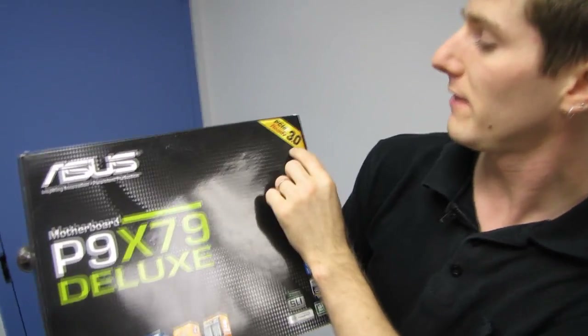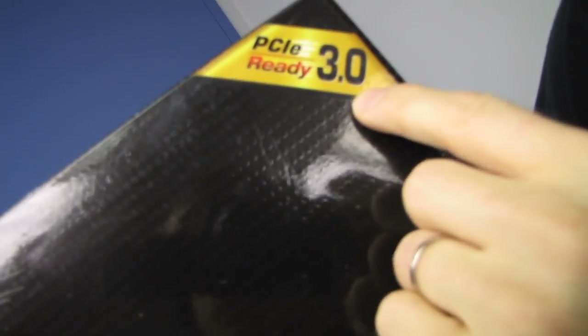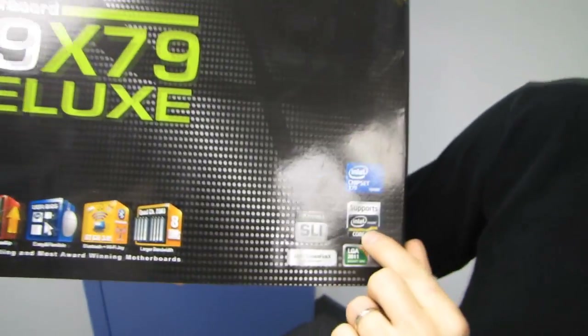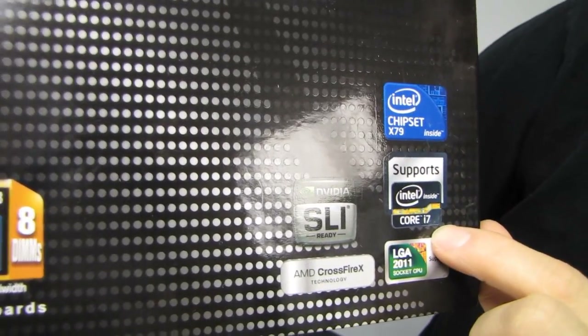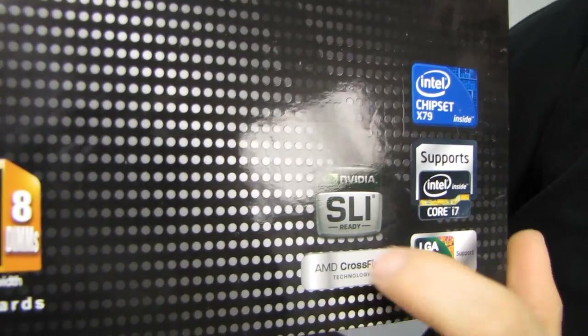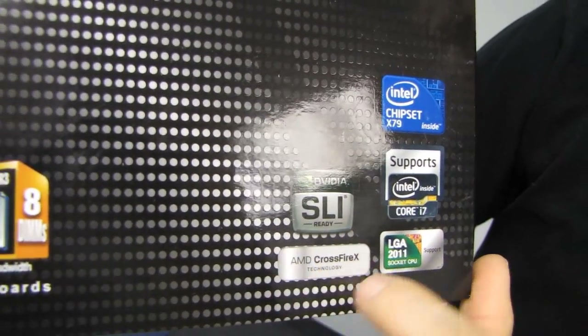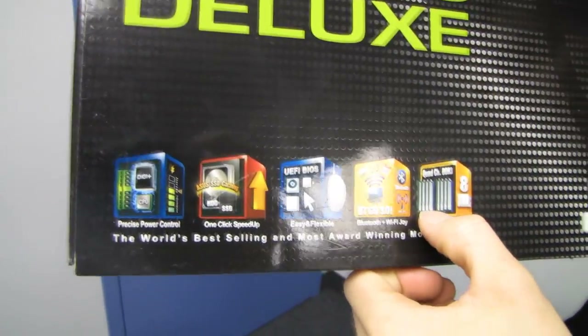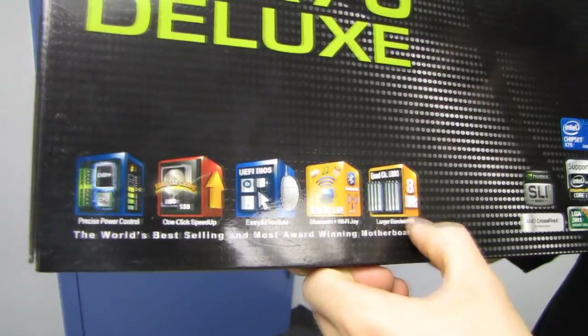The first thing we see is that it is PCIe 3.0 ready. It uses the X79 chipset and supports Intel Core i7 Extreme Edition or non-Extreme Edition processors on LGA 2011. We've got support for Nvidia SLI as well as AMD CrossfireX, and quad-channel DDR3 memory with up to eight DIMMs supported.